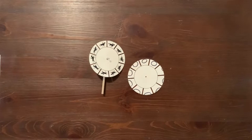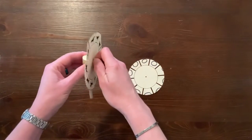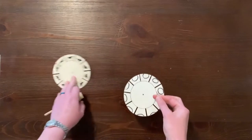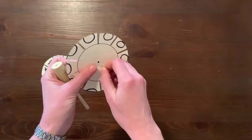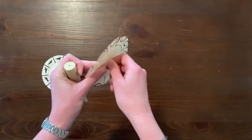Face the mirror with your phenakistoscope so that the galloping horse design is visible in the mirror. Look through the slit and focus on one horse. Close one eye and spin the cardstock circle to view the optical illusion. You can change designs by removing the pushpin and galloping horse cardstock printout and repeating that step using the design that you created.